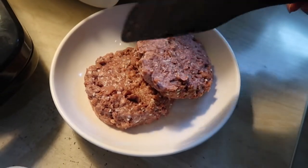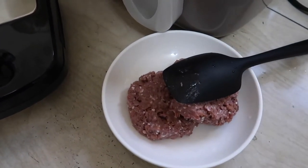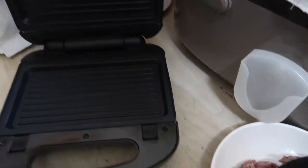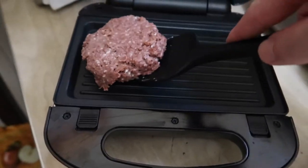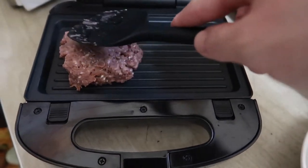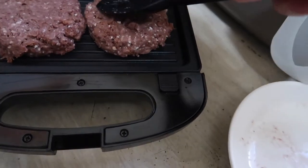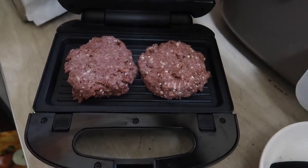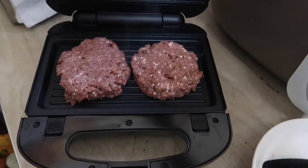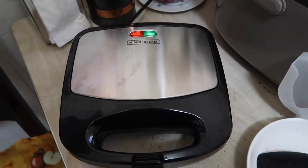The green light is on, so let's add the vegetarian meat onto the grill now. Just like that — same thing for the other piece as well. We'll just close the grill and let it cook for about 4 to 5 minutes on both sides, and then we'll come back to check on it.